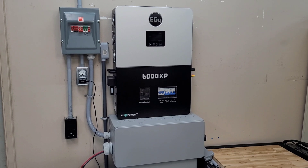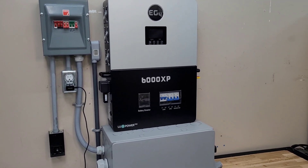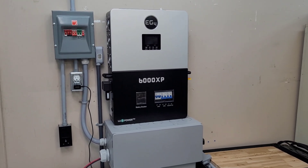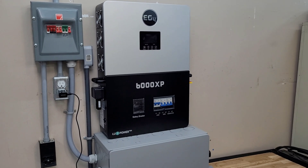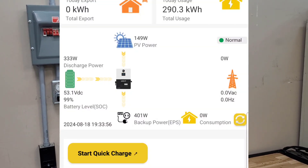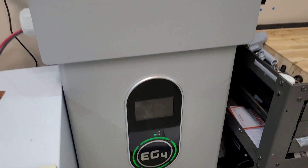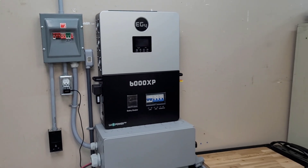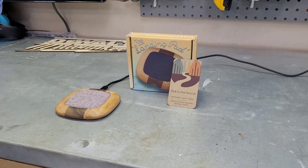A lot of you guys asked me in the comments how much power you need to get the EG4 mini split to run all night long, so we're going to answer that today. I'm going to leave the EG4 mini split running all night. It's 7:30 PM and the sun is pretty much gone here in the north, so we're just going to run it on battery all night and check back in in the morning. I can get around 28 hours of continuous run time on that mini split out of this battery, but we'll let it run all night and just see how it does.